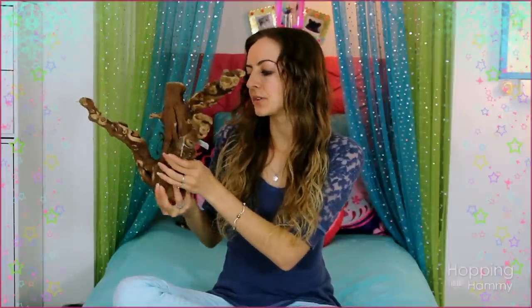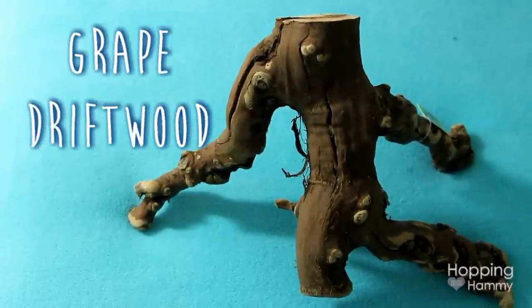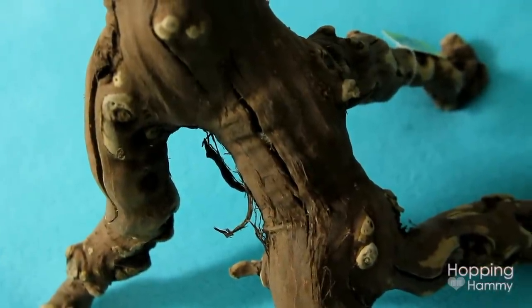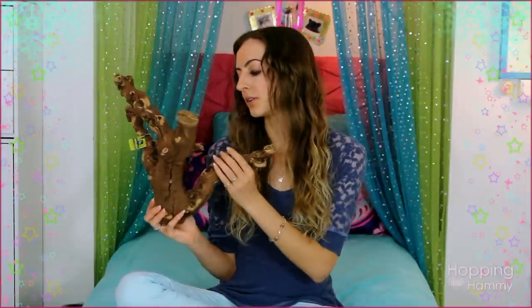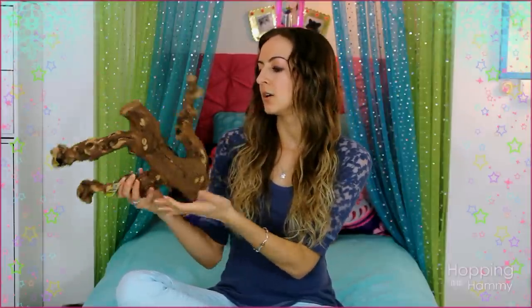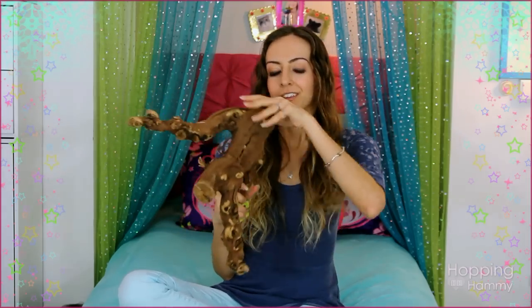I found this very nice shape of grape driftwood. There are different types of wood that are not safe for hamsters but this is grape driftwood. I'm going to boil this in hot water for quite a while just to get any dust, dirt, or germs off of it and to make it really smooth. I like the shape of it because you can stand it up and it can look like a dead tree, or you can flip it and it can be like a little ramp.